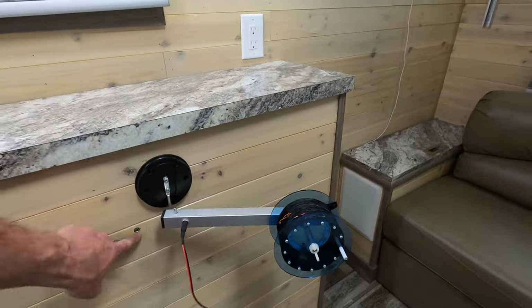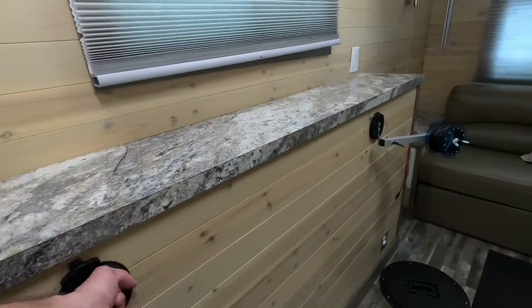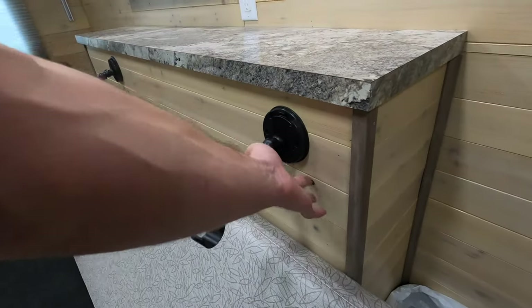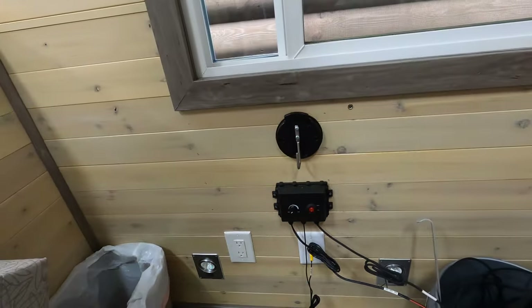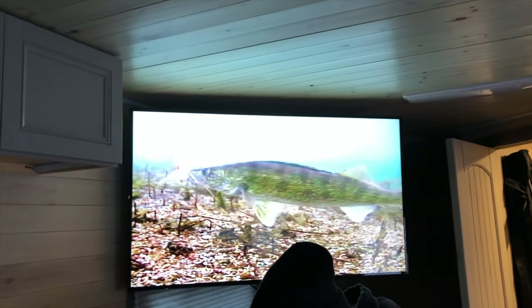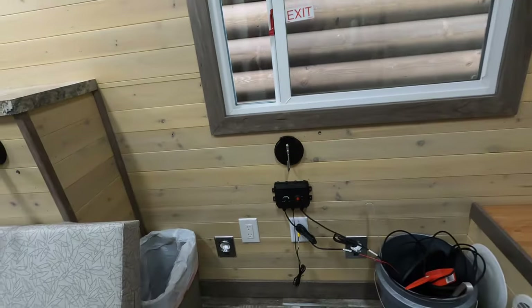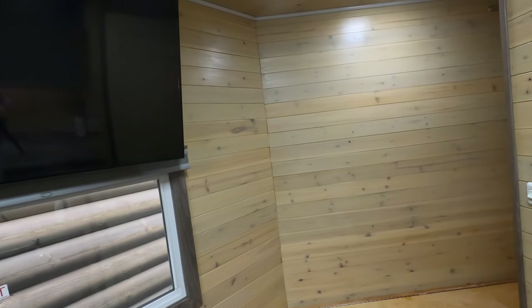These little 12-volt plugs I stuck in there — from afar it looks like just another knot in the wood, but they're interchangeable. Each of the holes has a 12-volt plug. Over here is the underwater camera for the house — jig it, come here. I also stuck a couple expansion plugs up top if we wanted to install a fan or anything else that needs 12 volts.